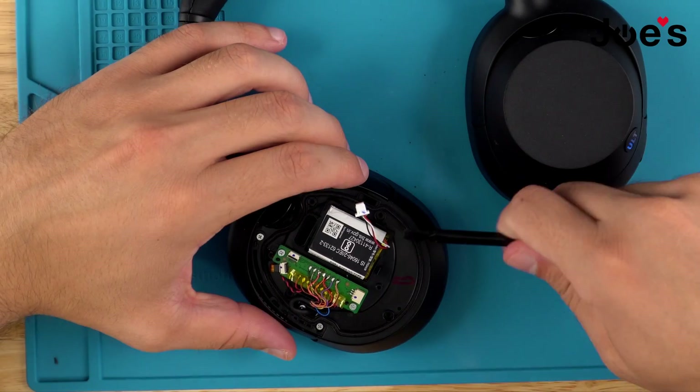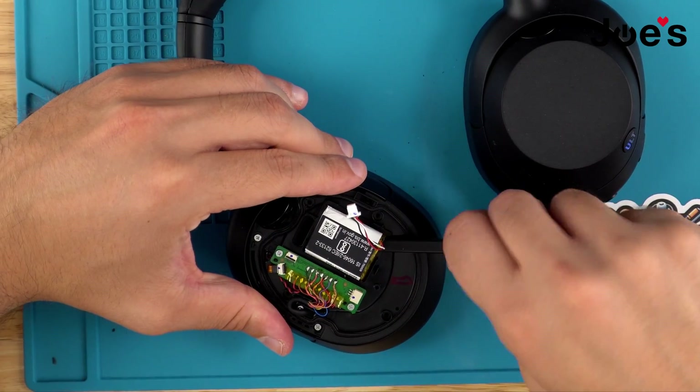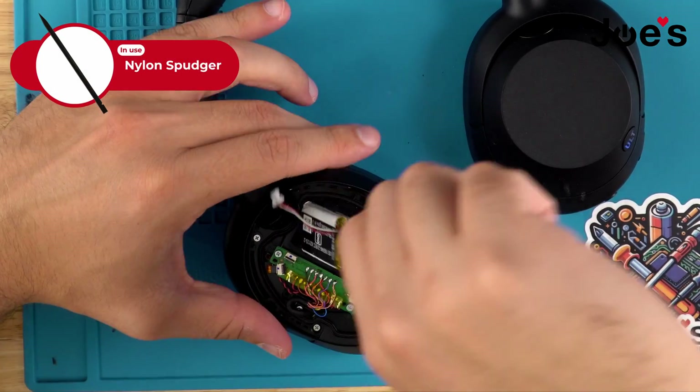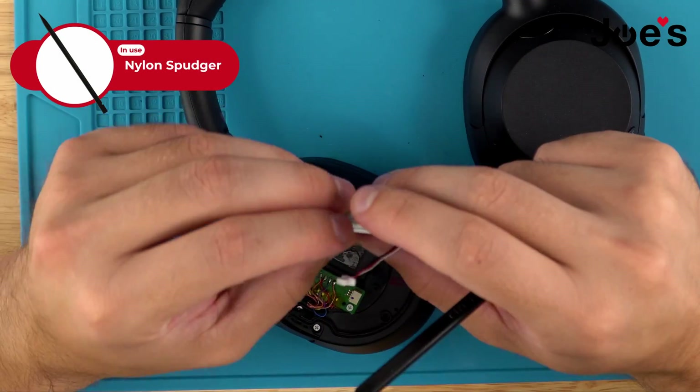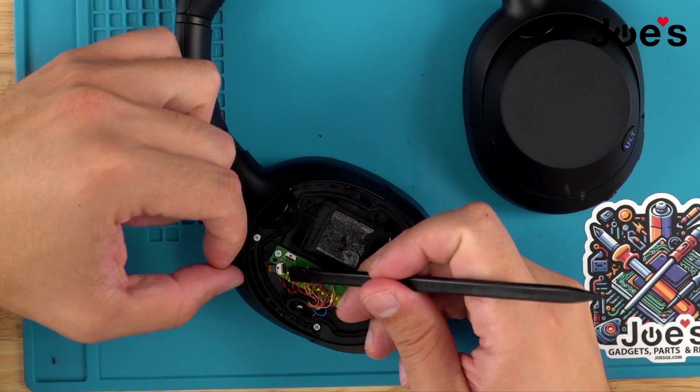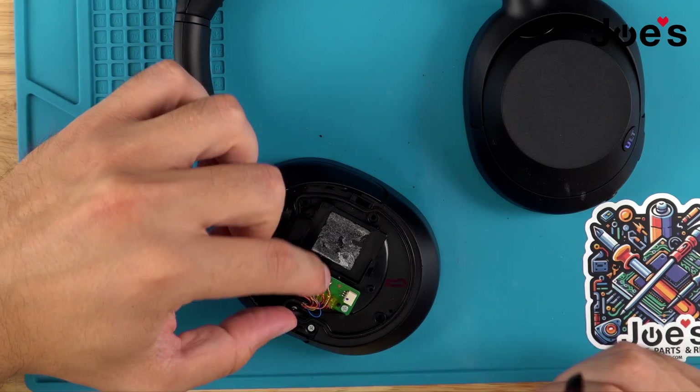Once the ribbon is unplugged, we're using the plastic spudger — plastic so that we don't stab the battery and puncture it. It's really easy to do that with a metal spudger. Last thing you would want is for it to inflate. So go underneath with the plastic spudger, remove the battery, and unplug the last ribbon.